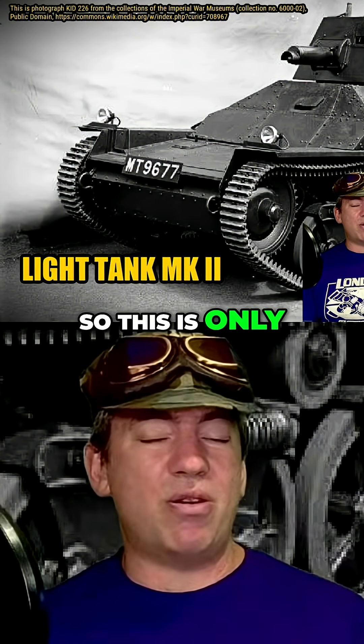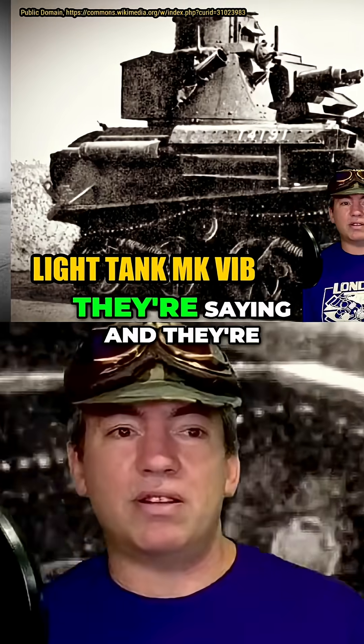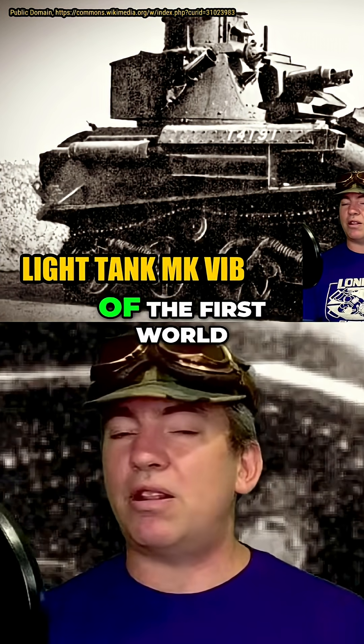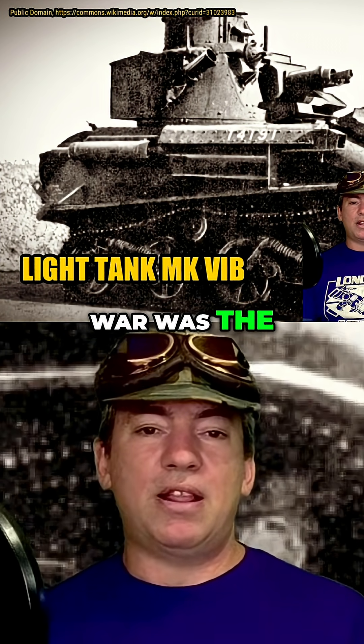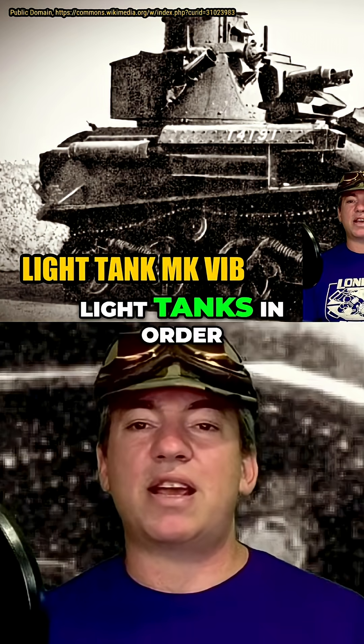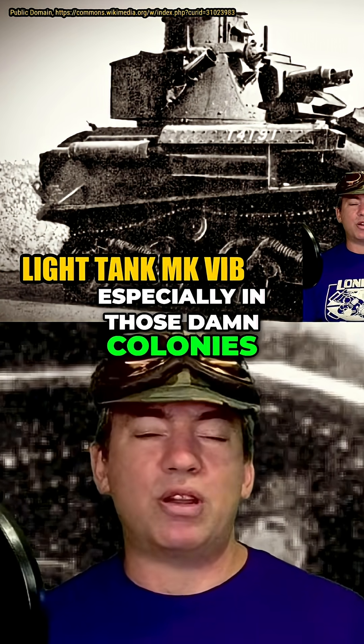They'd just started into the interwar period, and the League of Nations was going through a period of saying they were going to outlaw war — the First World War was the war to end all wars, there will be no more war after this. So they only needed light tanks in order to carry out policing activities, especially in those colonies.